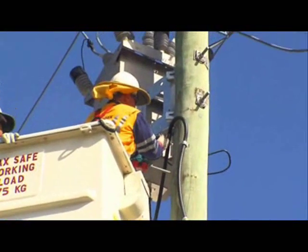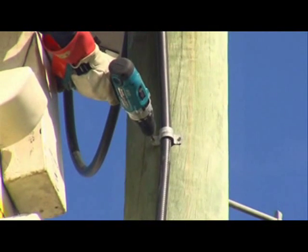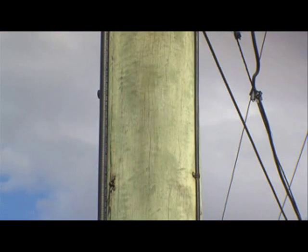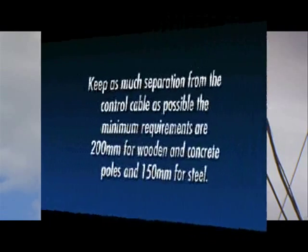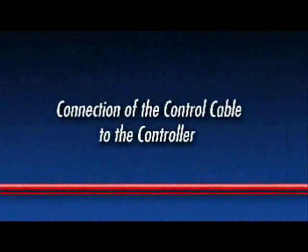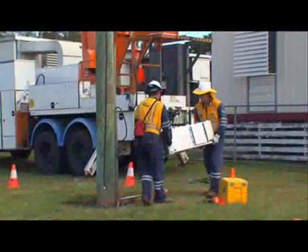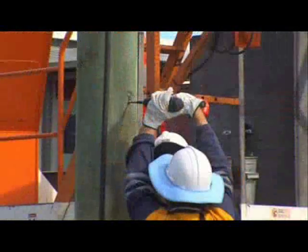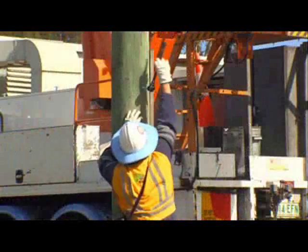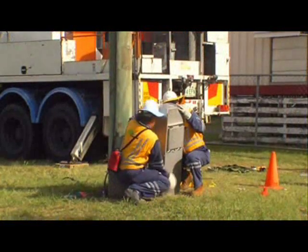Shape the drip loop in the control cable and begin securing it to the pole. It is essential to keep maximum separation between the main earth and the control cable as possible. The minimum requirements are 200mm for wooden and concrete poles and 150mm for steel. If the controller is to be bolted to the pole, drill the top hole and fit the bolt. If it is to be strapped, feed the straps through the slots on the upper and lower mounting brackets.